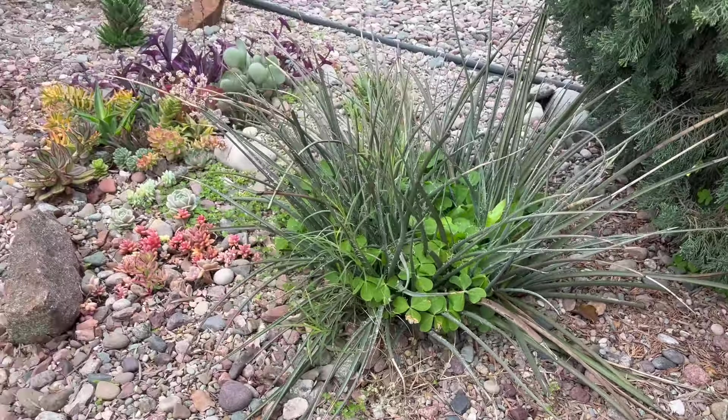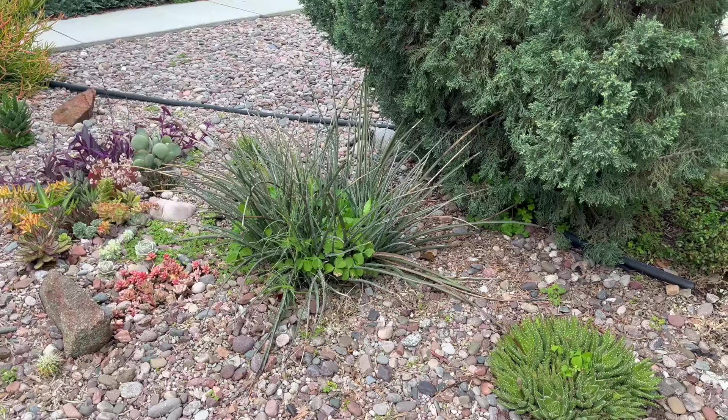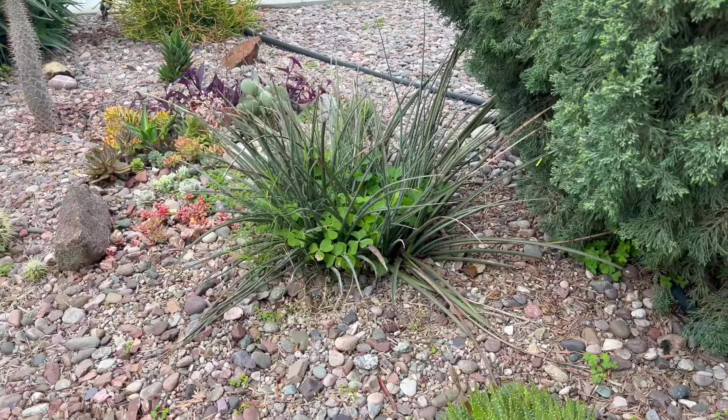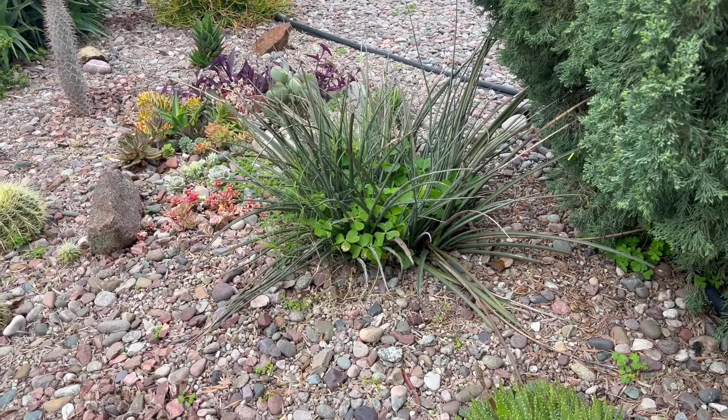Let me show you what I have in here. So that is going to go in my backyard and I'll show you where I end up planting it. So what I'm going to do is dig it up.